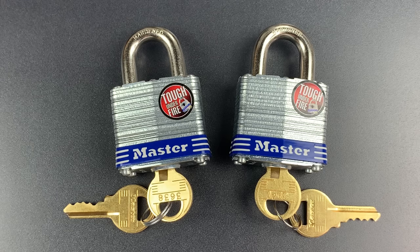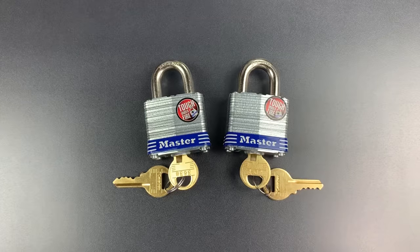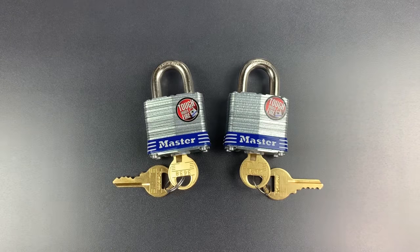This is the Lock Picking Lawyer, and today we're going to talk briefly about a lock that's often been the laughingstock of the picking community, the Master Lock No. 3. I recently saw them at my local hardware store with a sticker proclaiming that they are now even stronger. My curiosity got the better of me, so I picked a few of them up to see what changed.